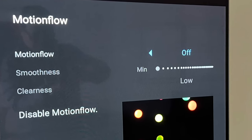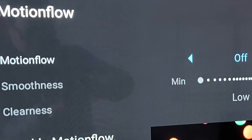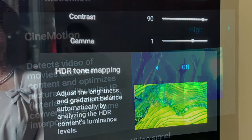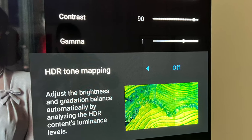Go to Motion, then Motion Flow — make sure it is turned off. Set Cinemotion to high.